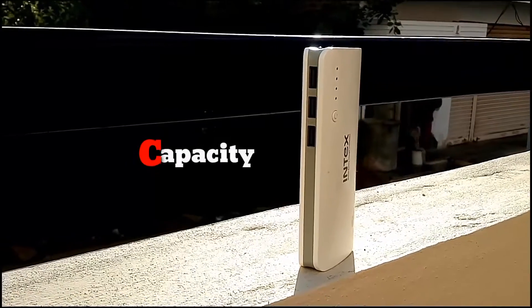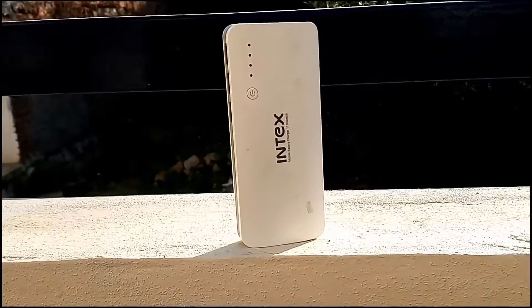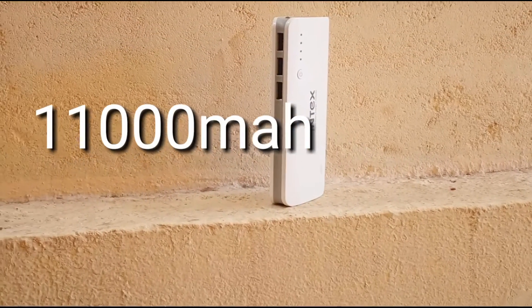Coming to the capacity, it has an 11,000 mAh Li-ion battery. Being 11,000 mAh, you can easily charge your average smartphone 4 to 5 times without fail.